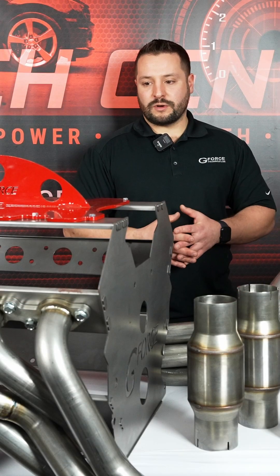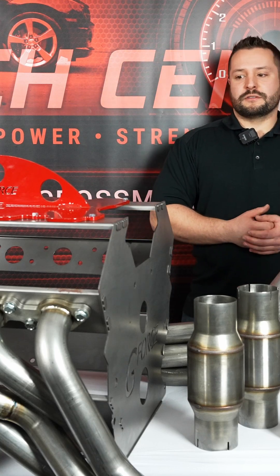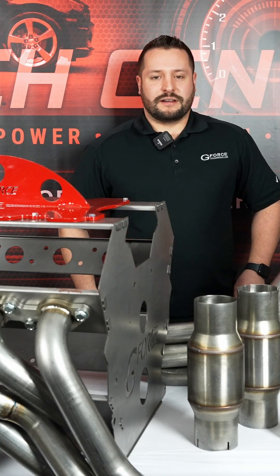If you want to find out more about this swap kit and other engine components, check us out at crossmembers.com. Thanks for watching.